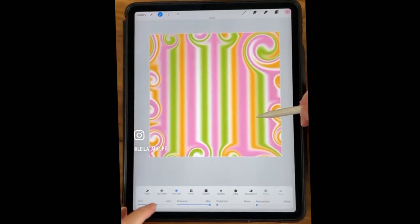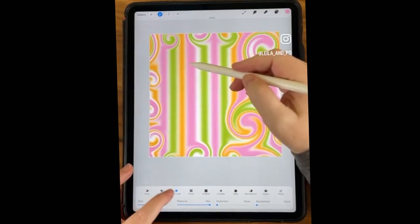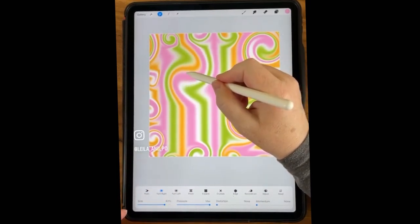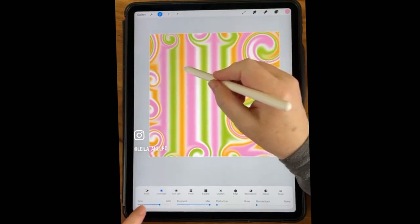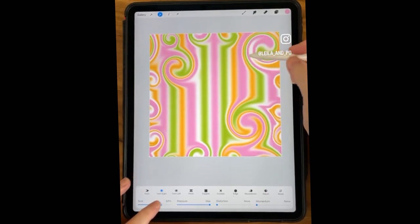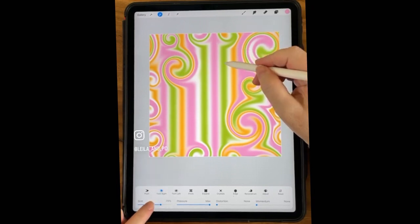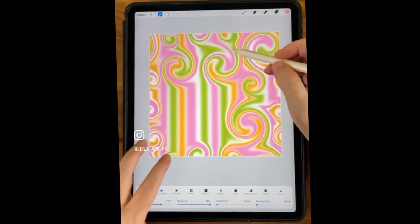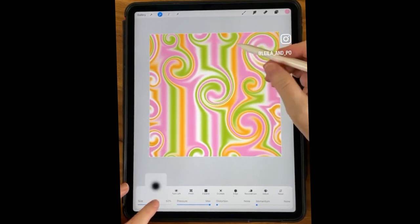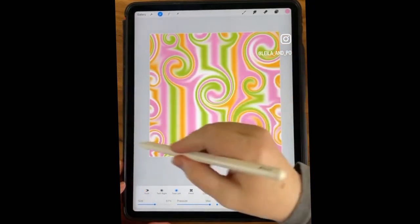We don't need that grid anymore if you want to turn it off. You can see if you had a full-width pink line over here and a full-width pink line over here, you would have a really wide pink line right now. That was why we just did a little on each side and now they're joined. Then just fill in the rest of your space without messing with the edges. You can even get some big ones in here. I'm also trying to avoid making a grid with things straight up and down or straight across from each other.